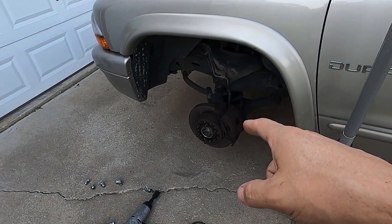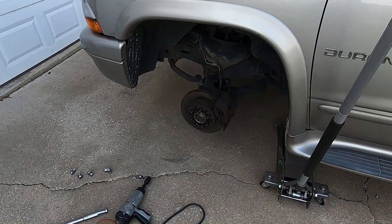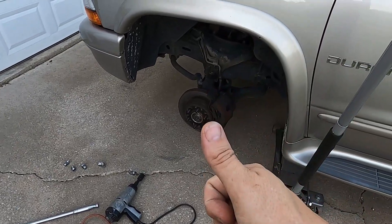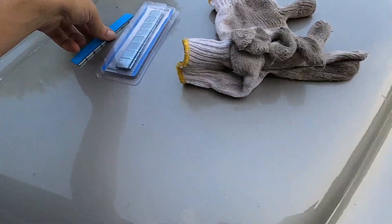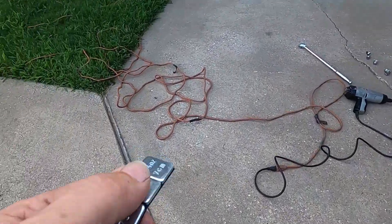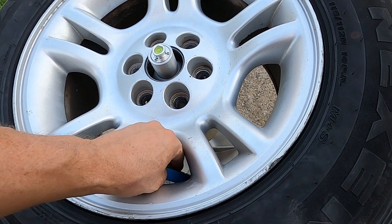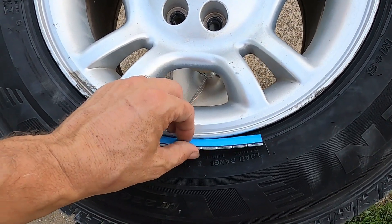Shoutout to Tire Track in Springdale, Arkansas for not torquing down these lug nuts to 250,000 foot pounds. They were probably between 85 and 100 foot pounds which is exactly where they're supposed to be - good job guys. As far as weights, you can buy these at Harbor Freight or Amazon. These are little quarter-ounce adhesive weights - they come in different sizes and they go on the inside of the tire rim on the back side. You've got to make sure it's clean back there.